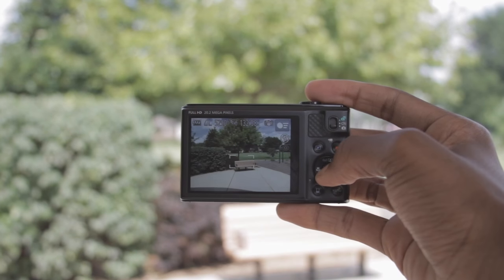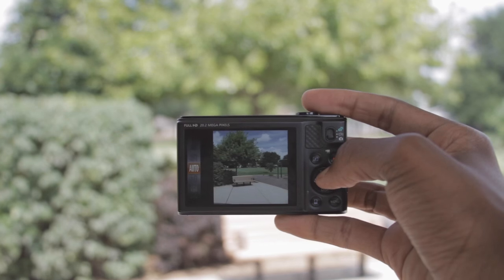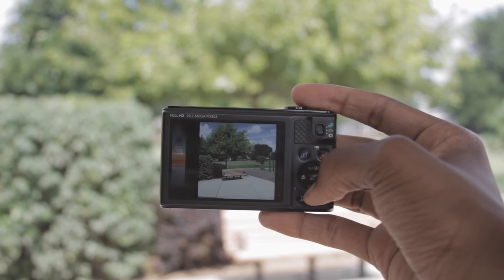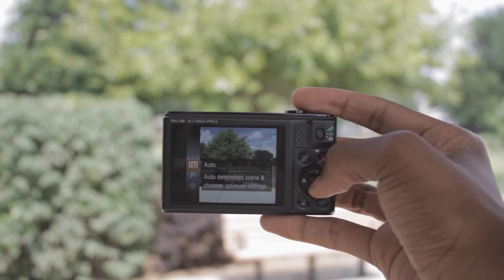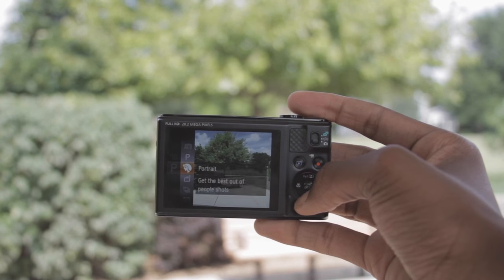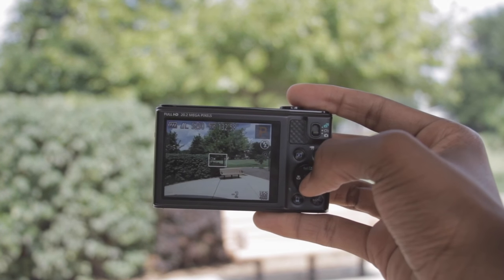This is a fairly decent budget camera. We have a 22 megapixel sensor, a very wide lens, and it can zoom in up to 18 times. It's also really nice because you have custom manual controls, which I'm surprised a $200 budget camera offers. You can change the ISO, the exposure, and there are several different modes.